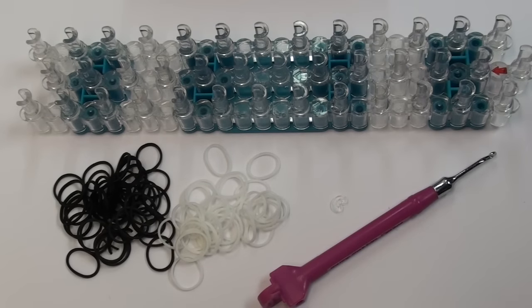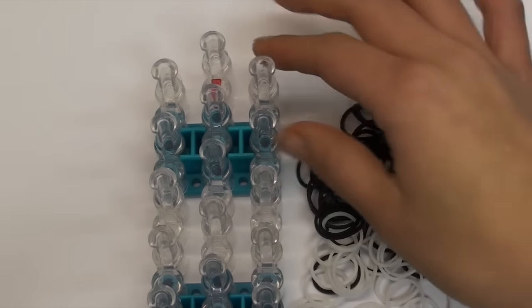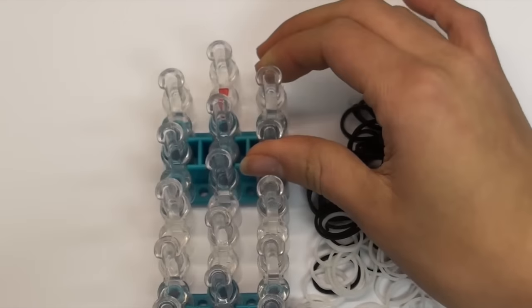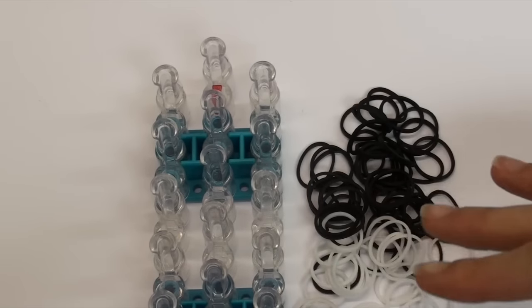All my supplies today are from the Rainbow Loom Web Store. First off, we are going to start with our loom's arrows pointing down and we do use the staggered or offset loom position, so you can make this on any loom.